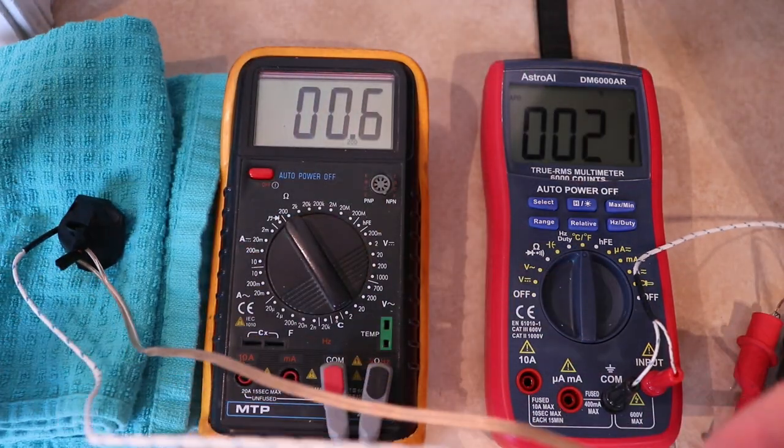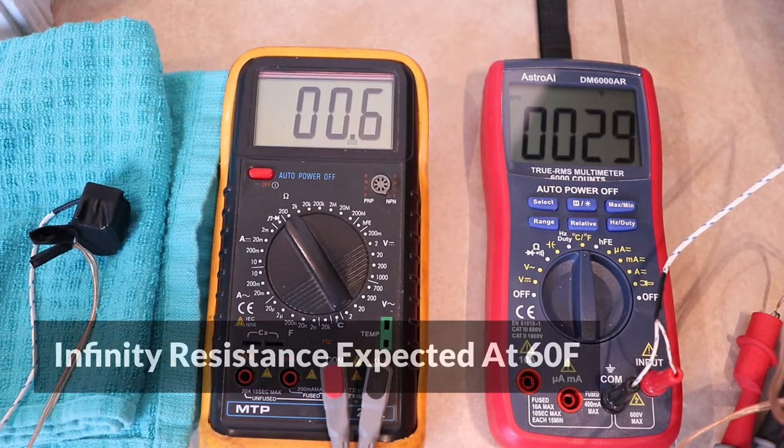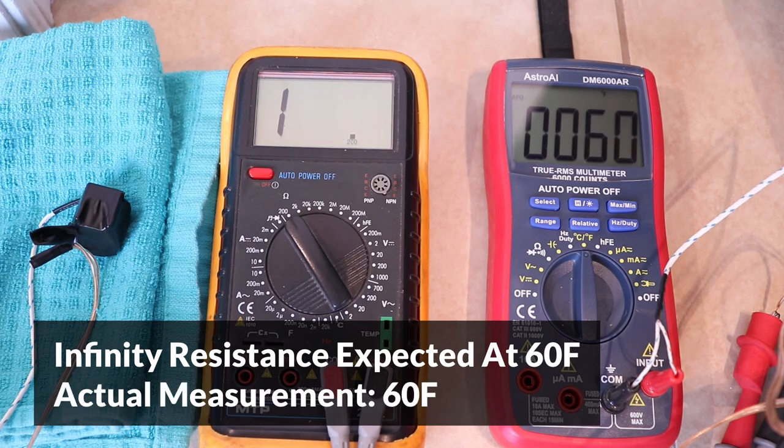Let's check the upper limit now — I'll take it out from the freezer. The upper limit for this one is 60 degrees Fahrenheit, so that's when the resistance should change to infinity. The resistance became infinity exactly at 60 degrees, meaning that this thermostat is working as expected.